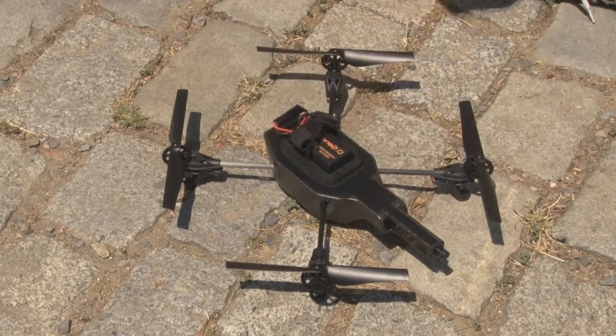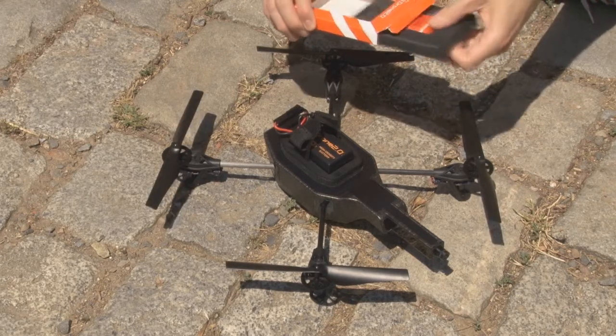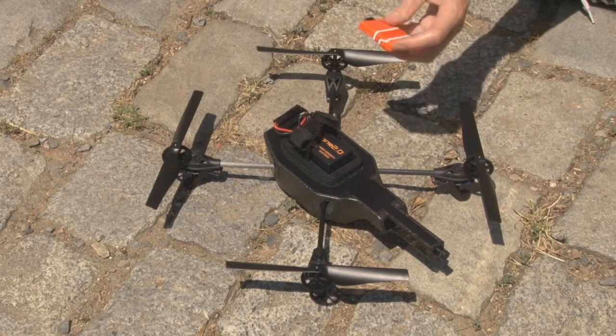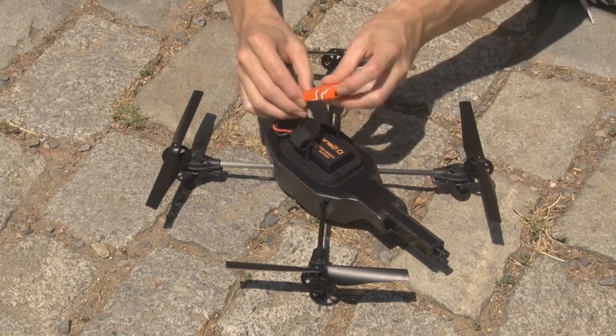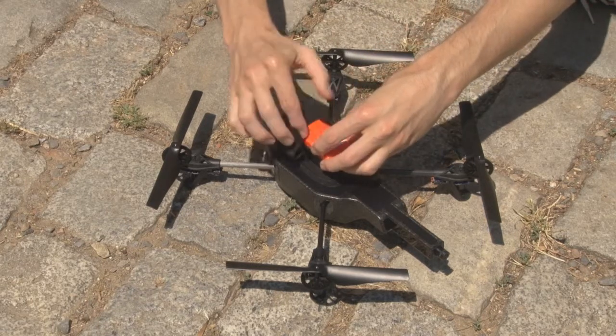The flight recorder dongle must be plugged into the USB port of the AR Drone 2.0. It is important to place the flight recorder immediately above the battery. The battery protects the flight recorder from disturbances created by the AR Drone, to allow the GPS signal to be well received.